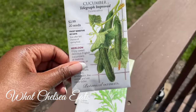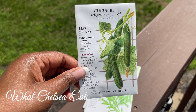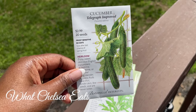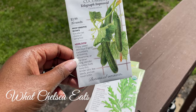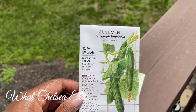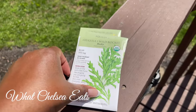And I got Telegraph cucumbers — that's the technical name, but here we know them as heirloom cucumbers. I'm looking forward to having cucumbers. I use a lot of cucumbers, not just for my salads, but for my juices, and sometimes I even put them in my smoothies.